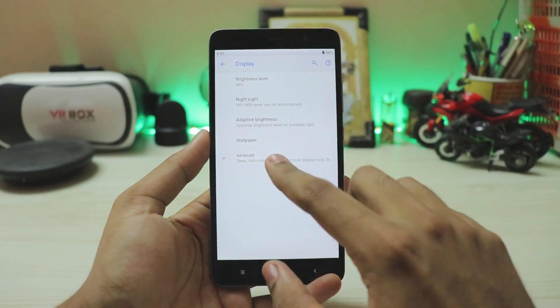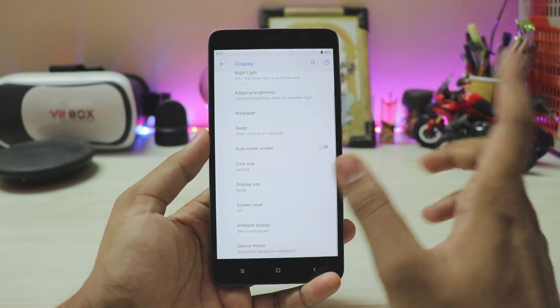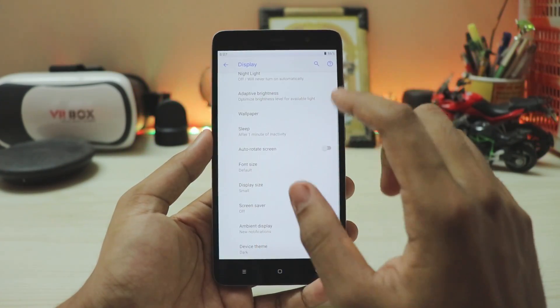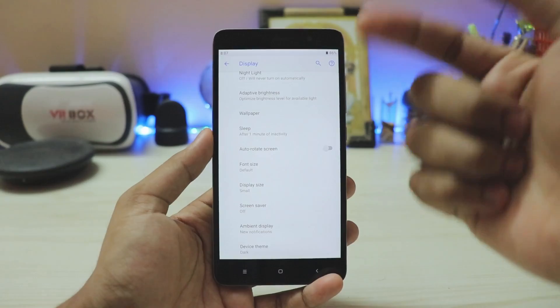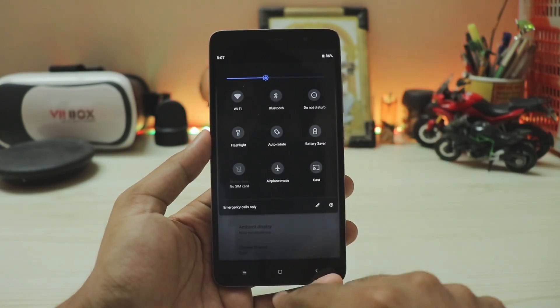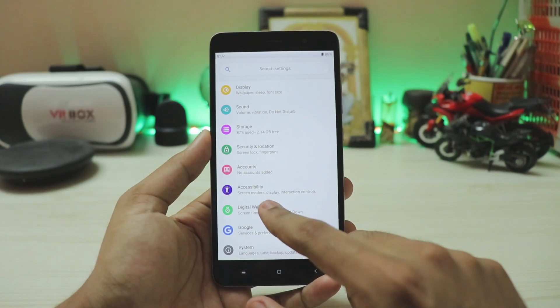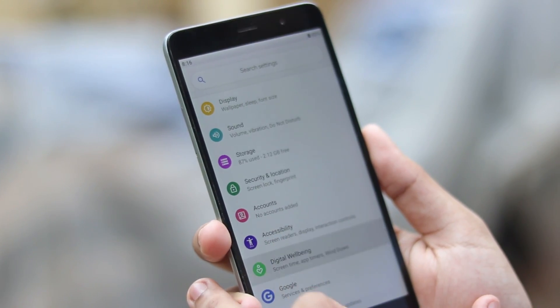Going to Display, you have adaptive brightness. Scrolling down, you get a device theme option — previously found only in custom ROMs, now available for everyone. Turning it dark won't change the entire UI, like the Settings app, but the quick settings panel and launcher will turn dark. Looks pretty nice.